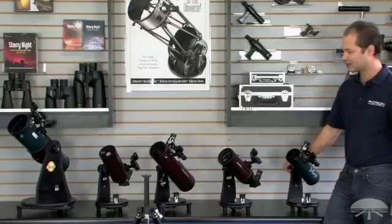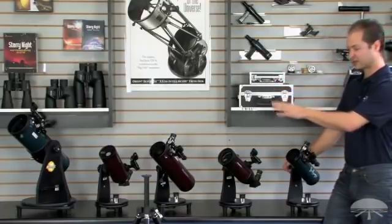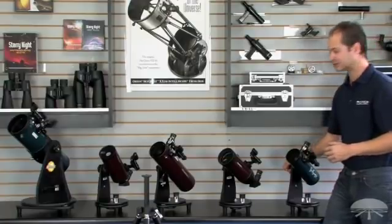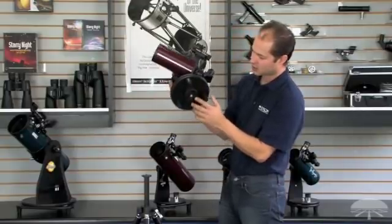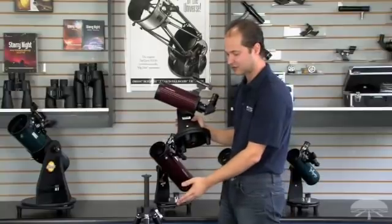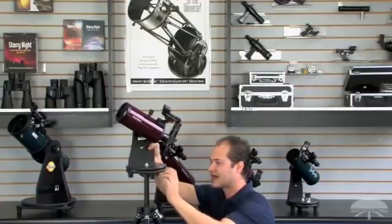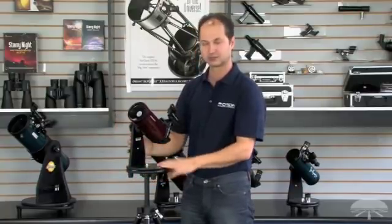One feature I haven't mentioned yet about these tabletop telescopes: with the exception of the 4.5 inch which is a little too big for this, the smaller four telescopes can actually be used on a tripod and don't need to be tabletop mounted. The smaller four have a quarter-20 threaded hole in the bottom that will attach to any standard photo tripod. So if you're going to be somewhere and worried they may not have a table available, just bring your tripod and away you go.